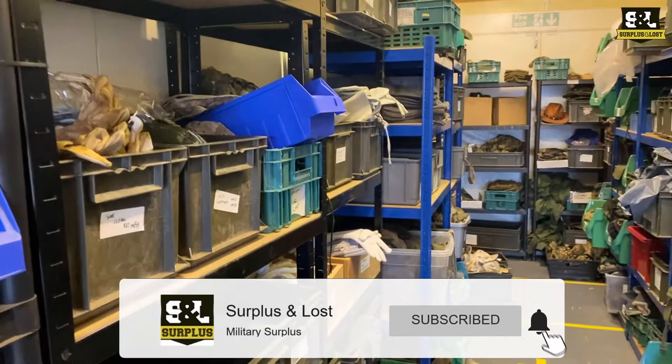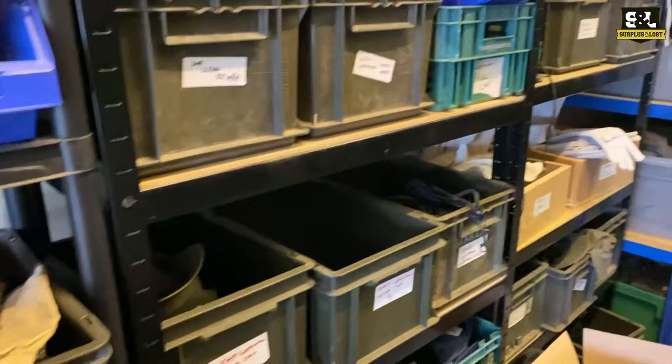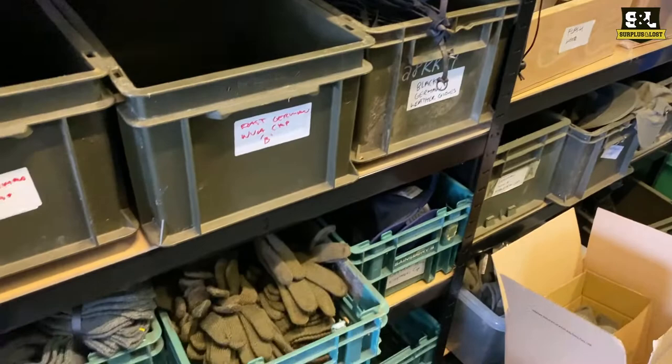We've got everything from completely solid leather gloves — we've got a lot of leather gloves actually — but we also have a good range of wool gloves with really good properties, and British Army surplus Gore-Tex gloves.